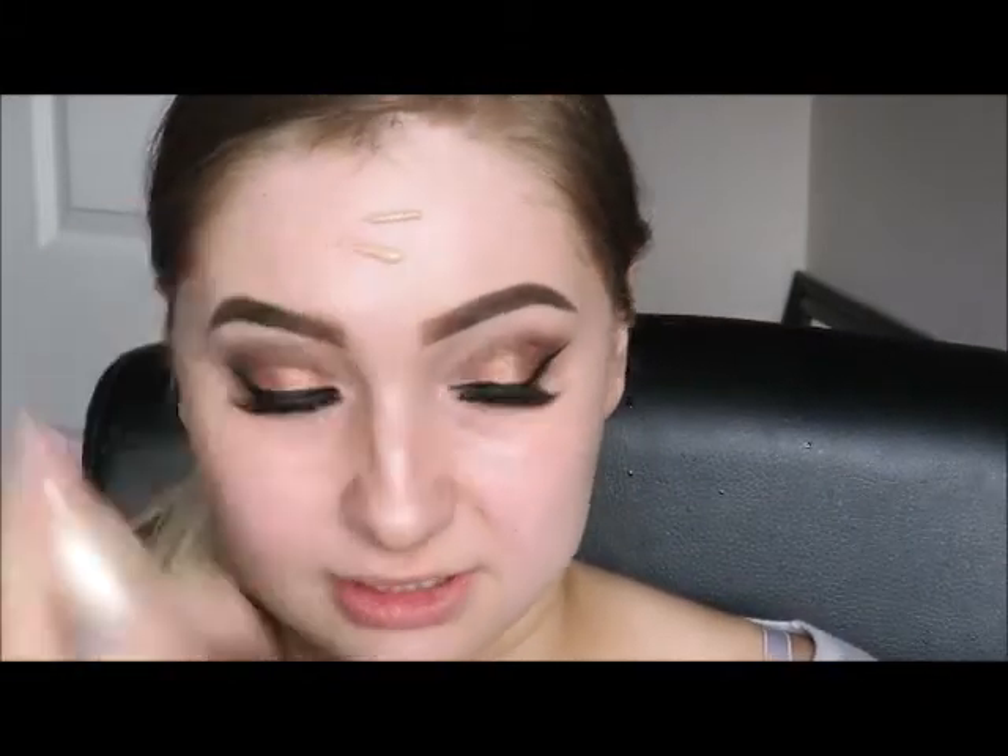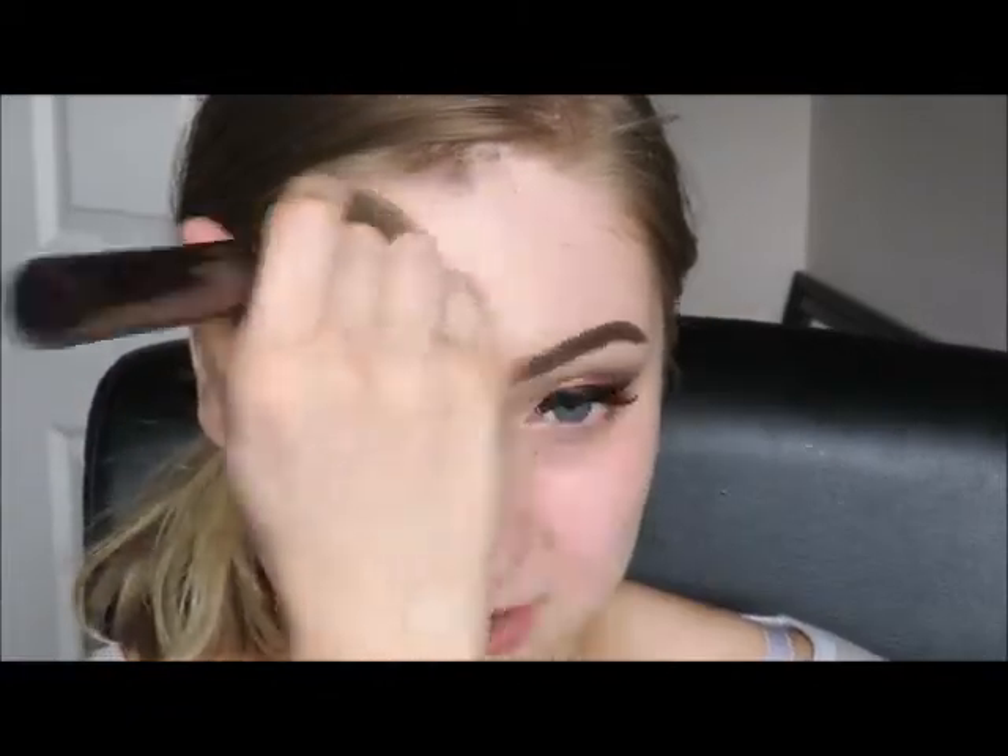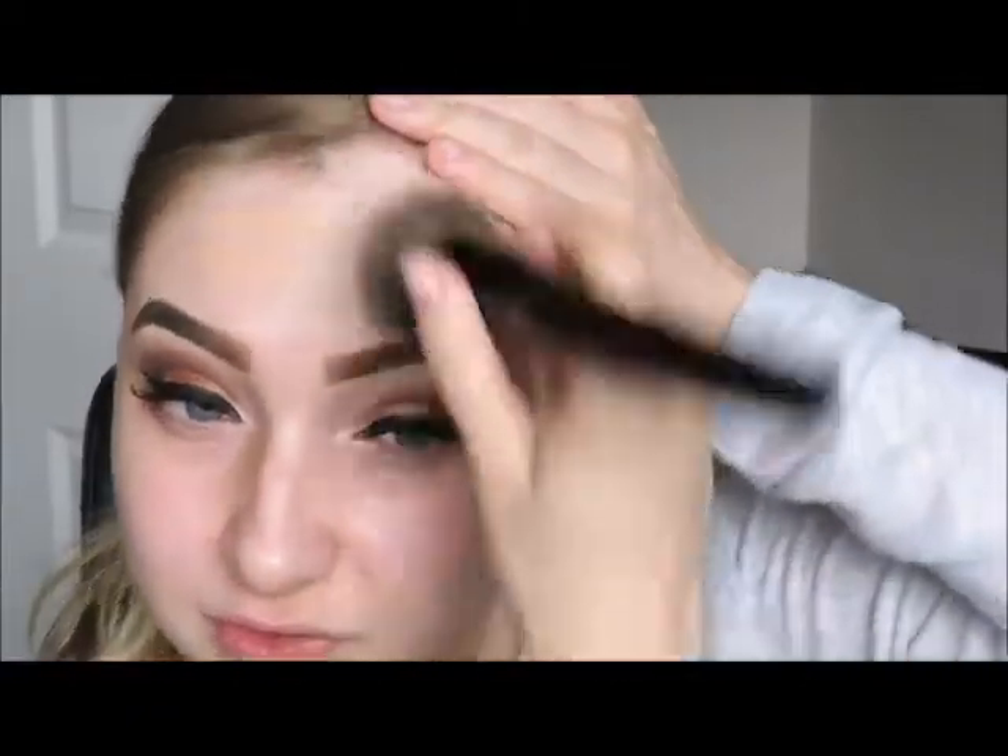Now that my eyes are all done, I'm just going to go ahead and use my MAC Prep and Prime Fix Plus to prime my face. Then for foundation I'm going to use my Maybelline Dream Satin Liquid Foundation in the shade Ivory, and I'm just going to put that all over my face. Then using a ginormous buffing brush, buff it out and buff it into my hairline.